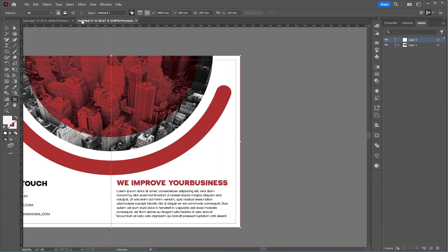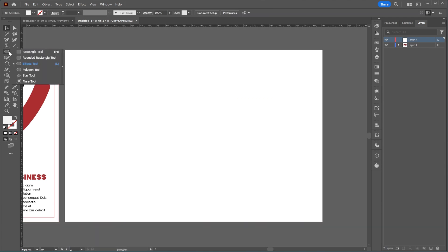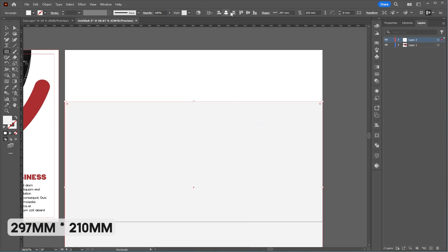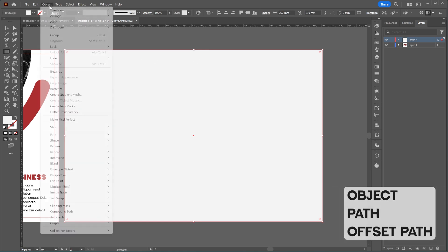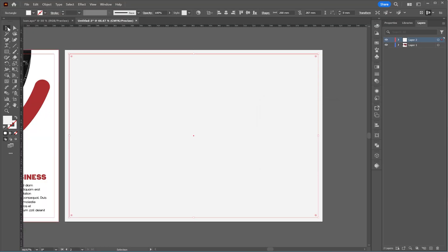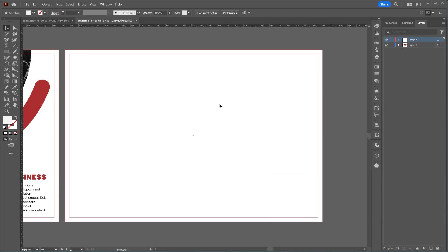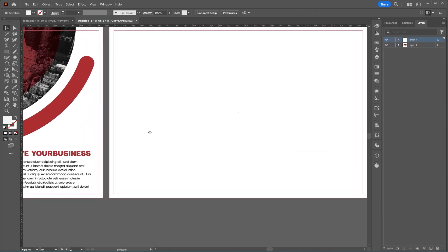Let's get started by creating a new artboard. I'll make a rectangle with the dimensions 297 by 210 millimeters and align it to the center using the align tool. From the object menu, I'll select Path and Offset Path and set the offset to minus five. Then I'll select both rectangles, right-click and choose Make Guides to create a safe margin for printing, so no important text gets cut off.